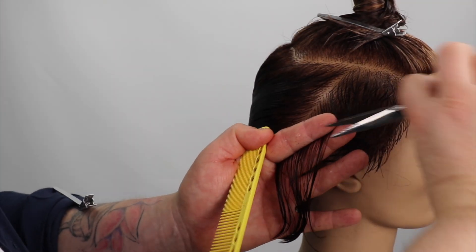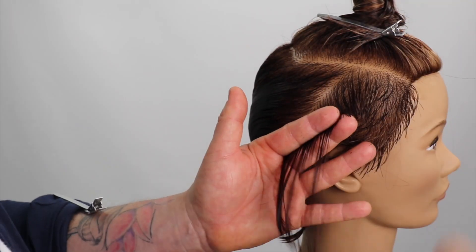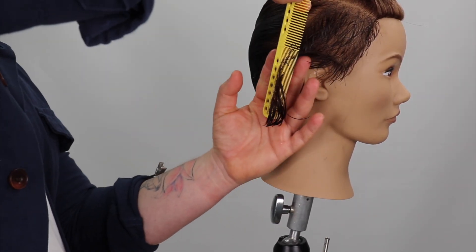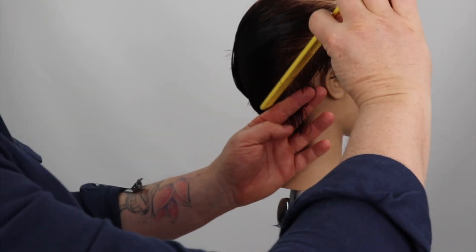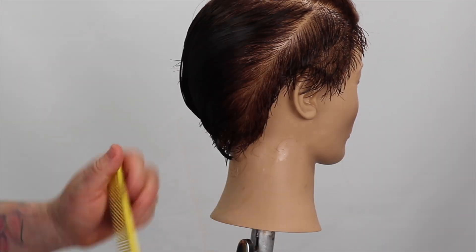Let's talk face shape and suitability. This haircut is perfect for all oval face shapes, as this face shape can wear all haircuts. It's also perfect for round face shapes, as the sections in front of the ears flatten the shape around the face framing zone. If your client has a longer face shape, I would disconnect the sections in front of the ear.